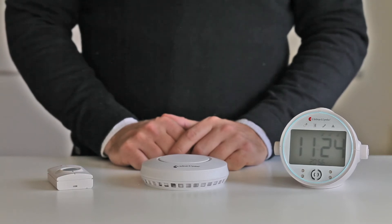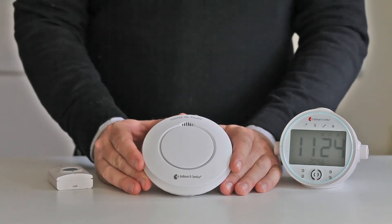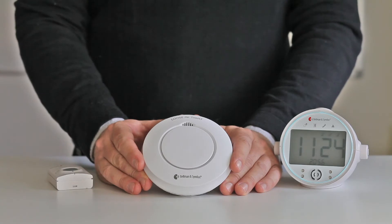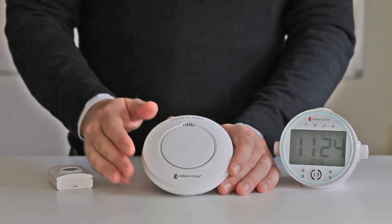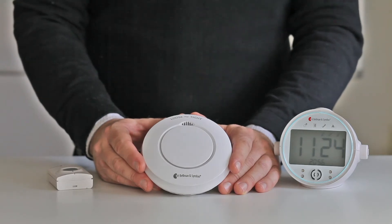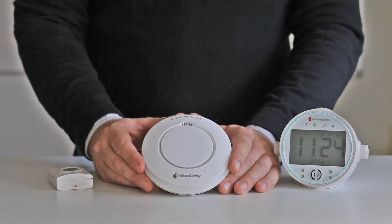We will now have a look at the new smoke alarm from Bellmann & Symfone, the BE-1481. It is a smoke alarm that carries up to 10 years of battery lifetime. As you can see, it also has quite a big test button, meaning that you can silence an unwanted false alarm with, for instance, the shaft of a broom instead of standing on a chair.